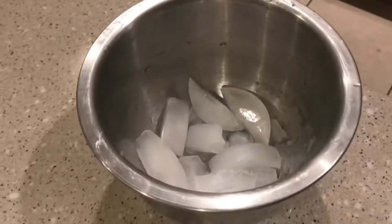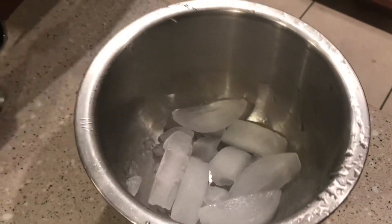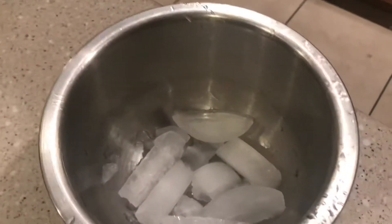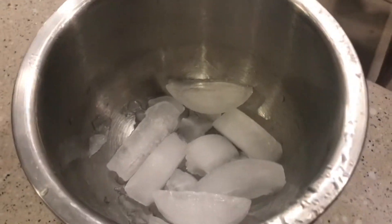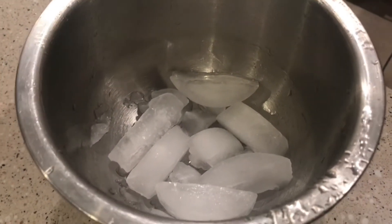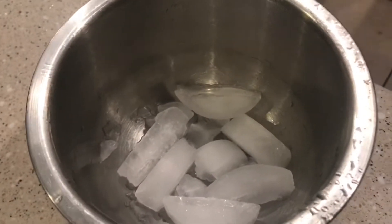We got some ice in a bowl. That's just because cream whips better cold, so I'm chilling my utensils and bowl before we even start. Cream whips better when the bowl is cold. So she wants her utensils cold so her cream whips up properly.